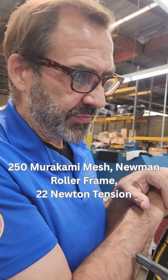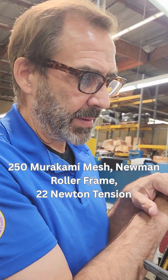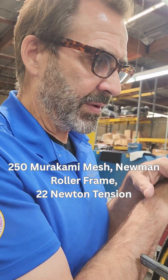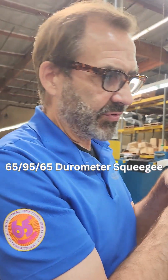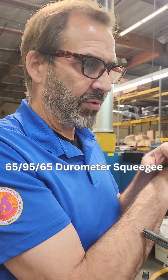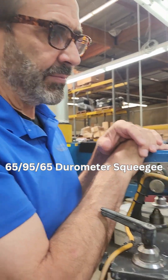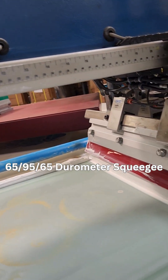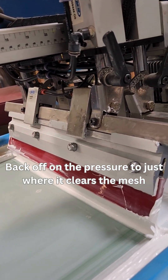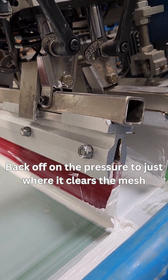What we have here is a 250 thin thread Murakami mesh stretched on a Newman at about 22 Newtons of tension. I've got a 65-95-65 durometer squeegee. I've added a little bit of angle to add a deposit, and it's got just enough pressure to clear the mesh.